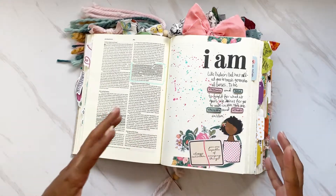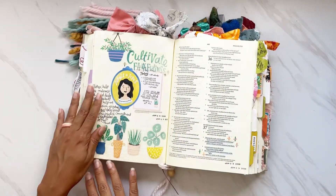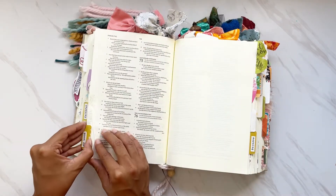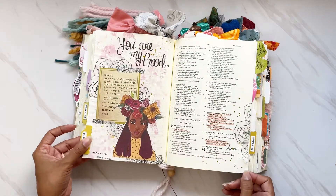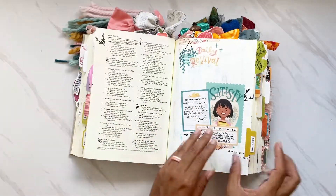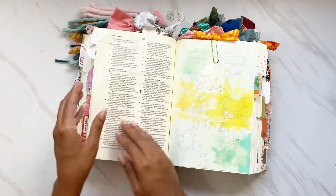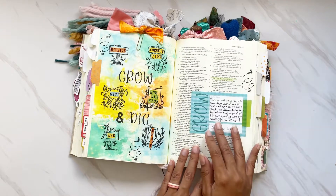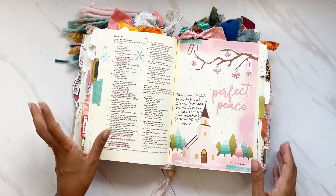At first the full page was a little intimidating, but after a while I really got my groove and loved it. I love all the space — I could use more printables and more art supplies. I could draw a little to the other side as well. I will say this Bible does have more of a yellowy tinge, so sometimes I would just cover up the whole back, but I love that I don't have to worry about covering text.